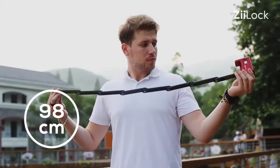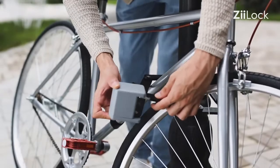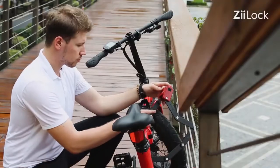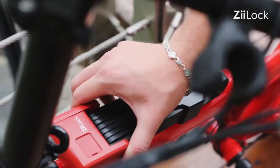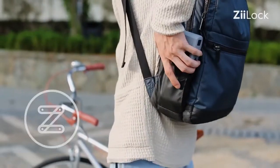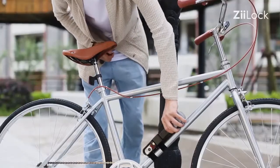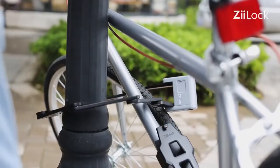The 98cm unfolding length enables a wider protective range. Even cargo e-bikes or fat-tired bikes can be locked easily. The compact design makes Z-Lock easily folded and carried in the portable lock case for your bag. The rubber surface coating also protects your bike's paint job.